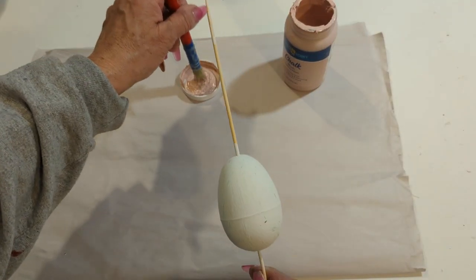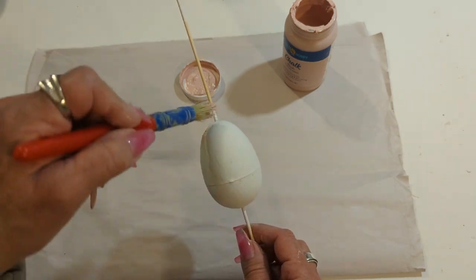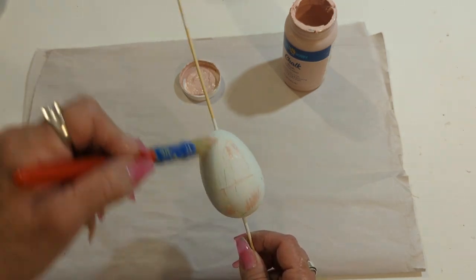I gave two coats of white chalk paint to this egg and now I'm going to distress it with this blush color.